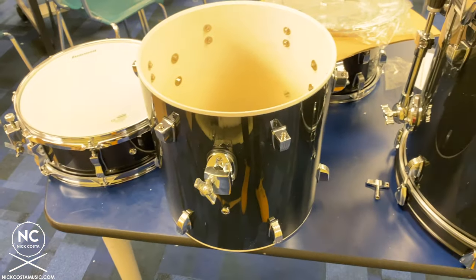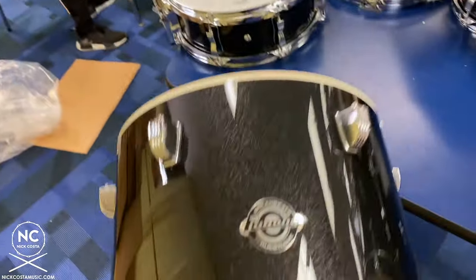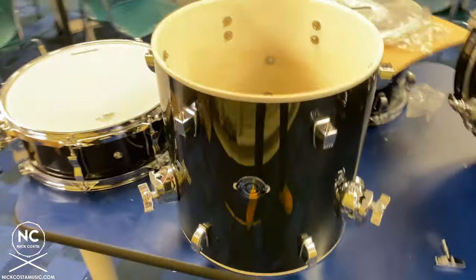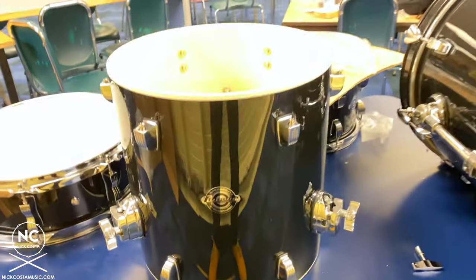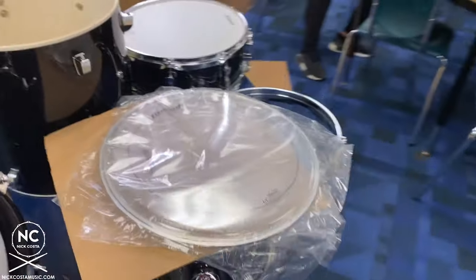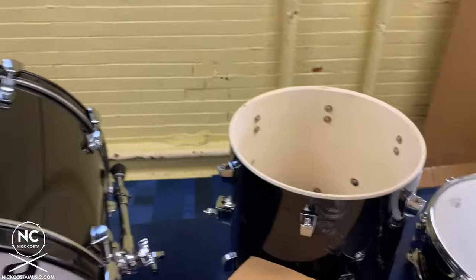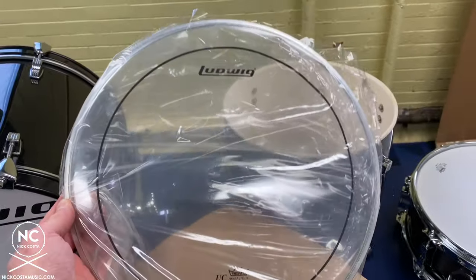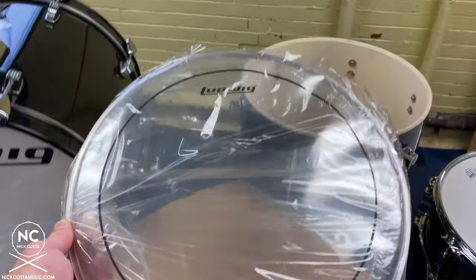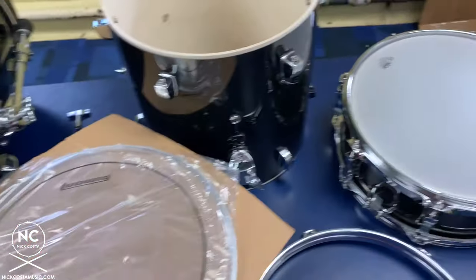For the floor tom, the brackets for the floor tom legs are at the bottom of the drum. Check by looking at the Questlove logo — you want to make sure you can read it when the drum is set up properly. With the drum heads for the floor tom, both are clear, but you can tell them apart: one has a ring around the outer perimeter. That one with the ring is a Remo Pinstripe head — it's a thicker two-ply head that goes on top, the side you strike with the drumstick.